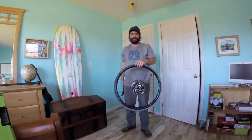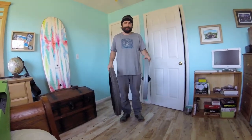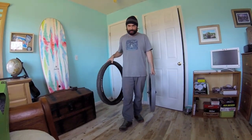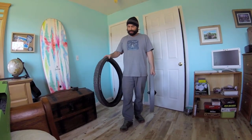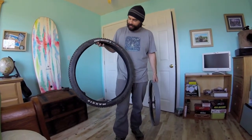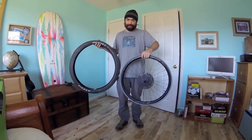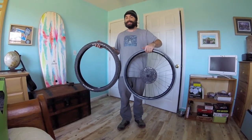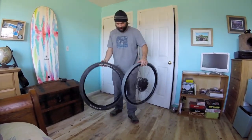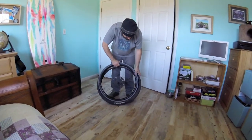Next step is putting the tire on the wheel. A lot of people get confused with rotational direction. Everything with the writing — the branded tire label — is going to be on the drivetrain side. Whenever people take pictures of bikes for magazines you always see the drivetrain, so that's where your labels go. I like to line up my valve stem with the Maxxis logo so it's easy to find.